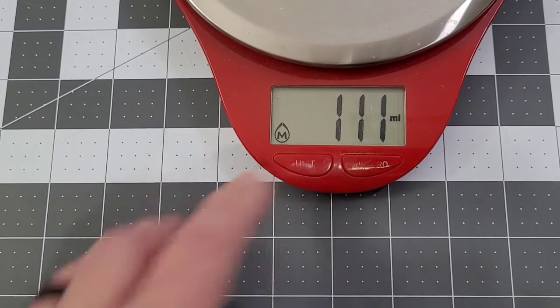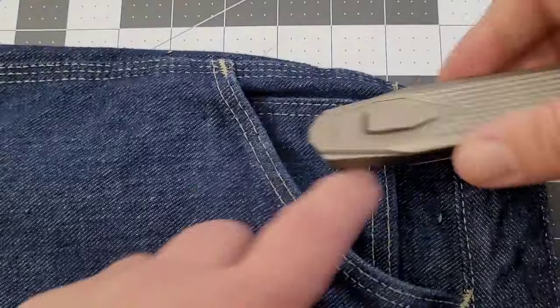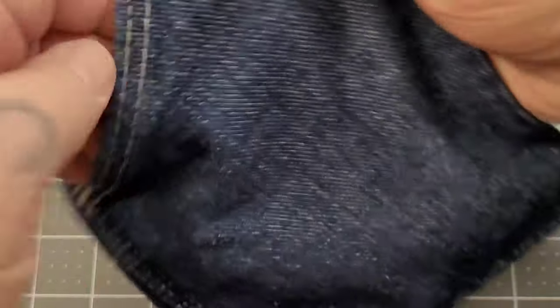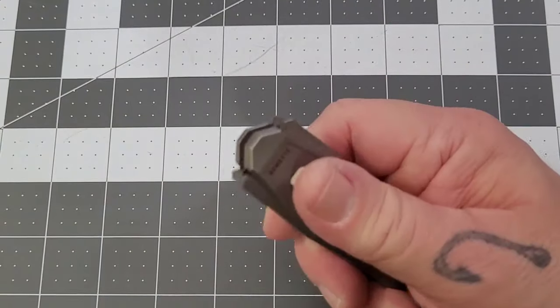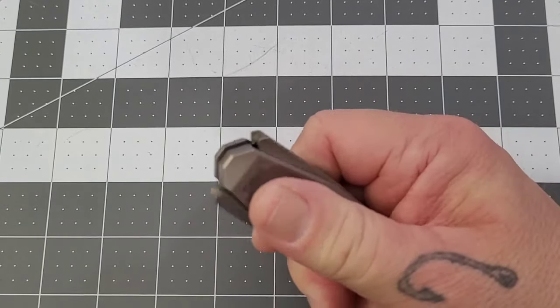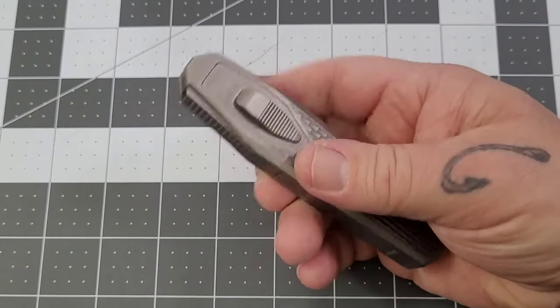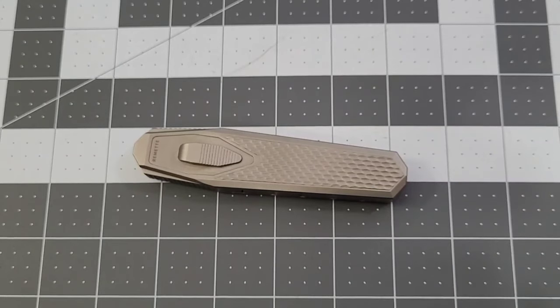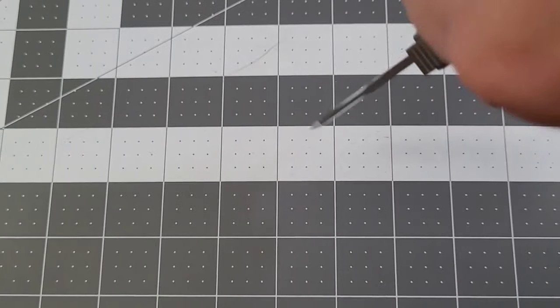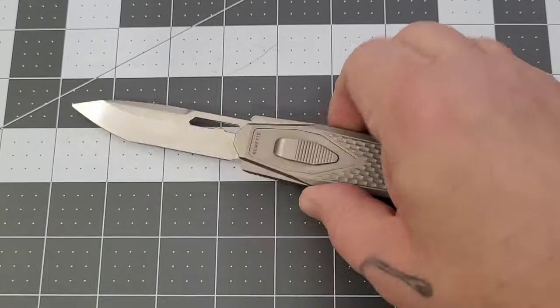It weighs 115 grams, or 4.1 ounces. For pocket carry without a clip, I've just been pocket dropping it and it ends up laying more horizontally or diagonally in the pocket — nothing too major. I don't carry much in that front pocket anyway. I have no worries about the blade deploying accidentally. Someone mentioned a lock — I really don't think it needs one. With what you have to do to deploy this blade, it's not like an auto where a bump shoots the blade out. You have to do quite a bit of action to get it open.